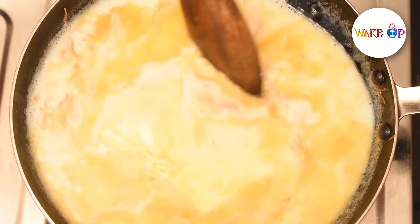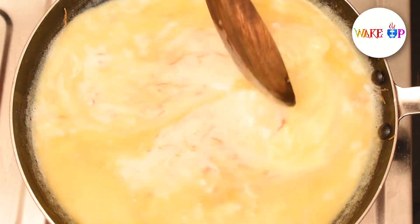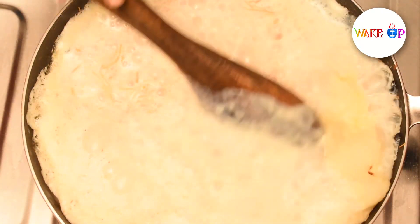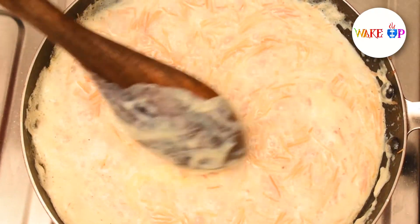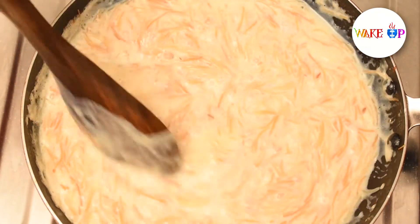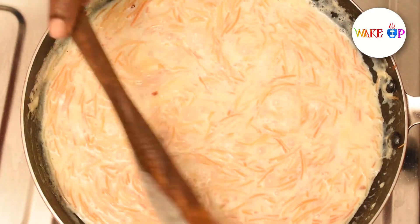Now we have to dry the pot. We can reduce it. We are going to dry the pot. After we cook the pot, we're going to dry it. It's in a 3-4 stage. Sugar — this is to dry the pot, we will cook this for 10 minutes.